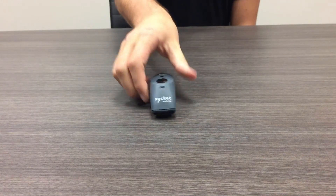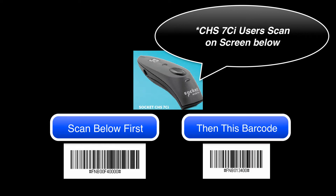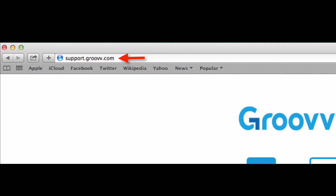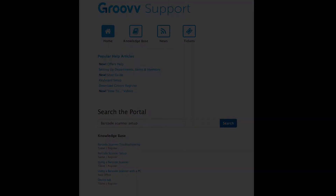Next, we will begin to use the barcode scanner to scan the provided barcodes in order to get the device into working mode. Begin by printing the instructions from the Groove support site at support.groove.com and searching for the barcode scanner setup article. After printing out the article, we will now scan scan 1.